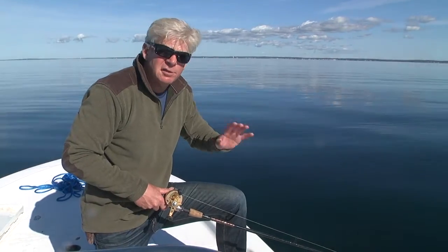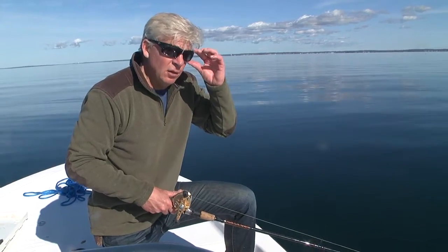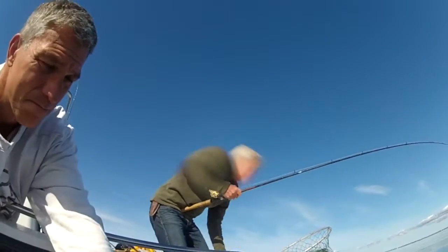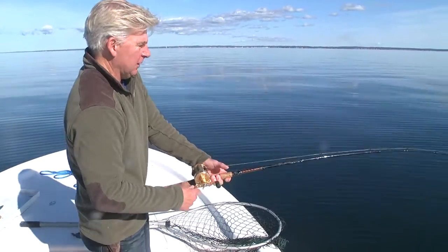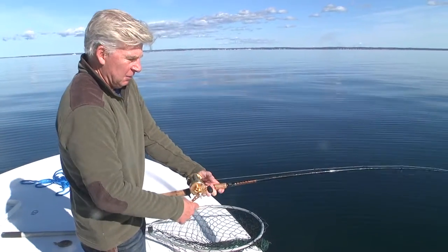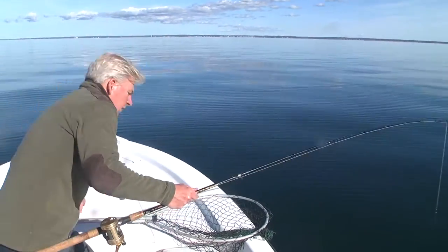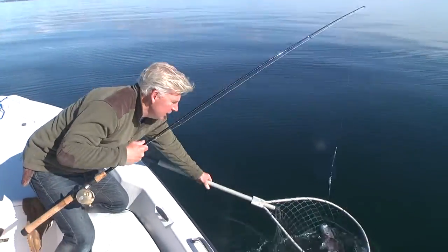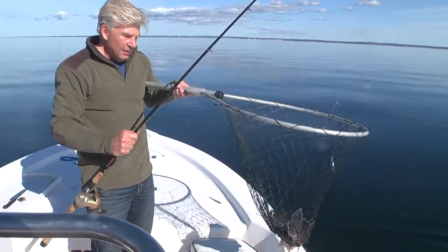Once you get positioned on your spot and you're sure you're on the high spot — the highest part of the wreck or the reef — give the spot about 10 minutes to turn on. If you don't get a bite within 10 minutes, you're probably fishing in the wrong depth or the spot has been fished out, so you're best off picking up and trying a new spot. This feels like a pretty decent fish right here — yeah, he's definitely a keeper. Always make sure you have a good landing net. Nice decent buzzard's bay tog right there — that's gonna be dinner.